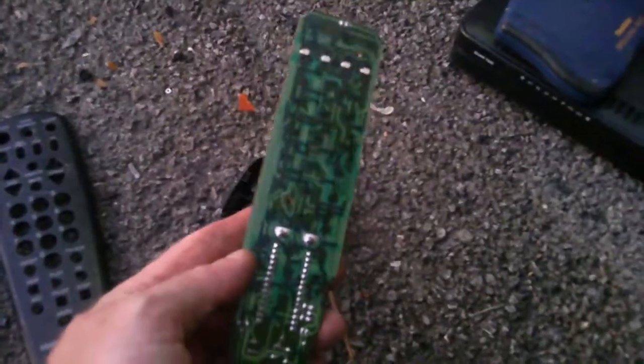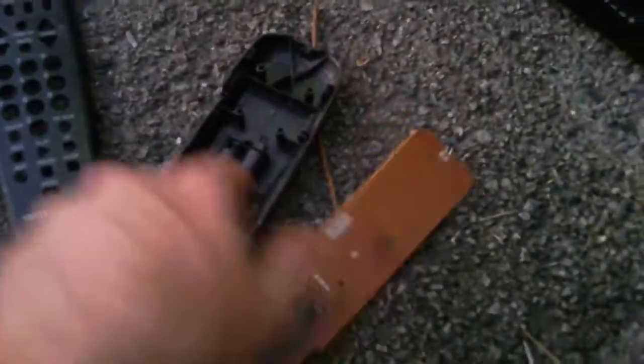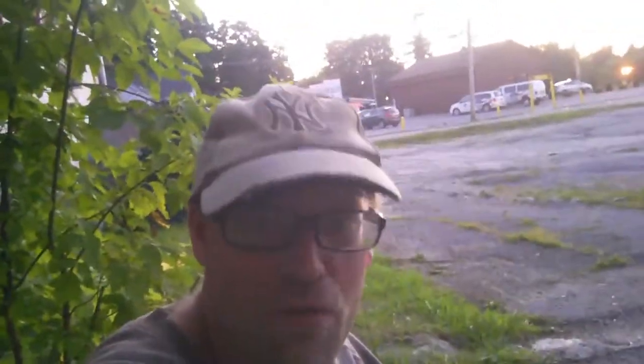And here's what you have inside: the remote control, the electronic parts — you can see where the batteries are. It's been Mr. Dumpster Diver today, showing you what's inside an RCA remote control.